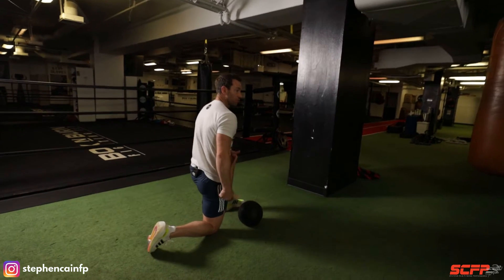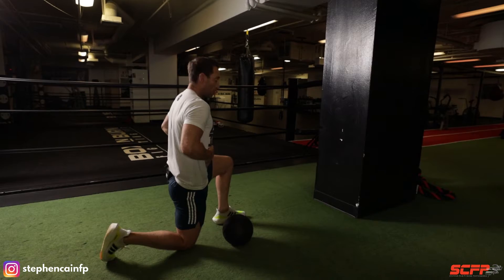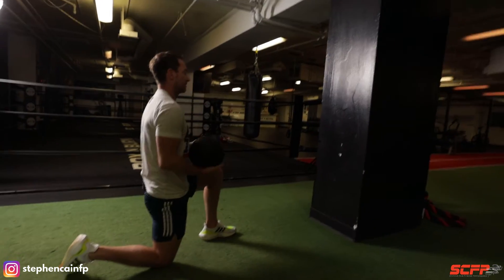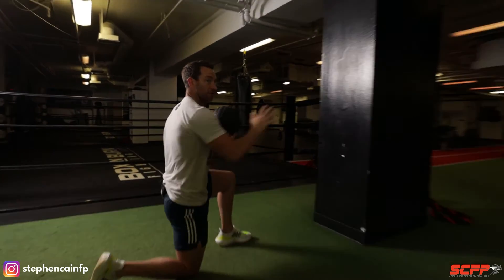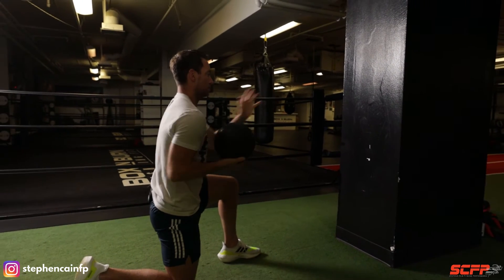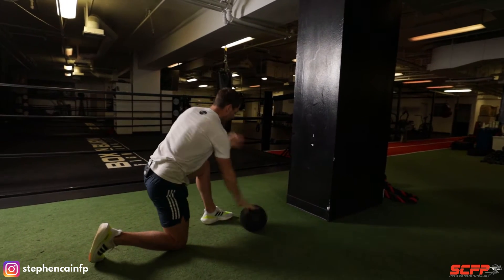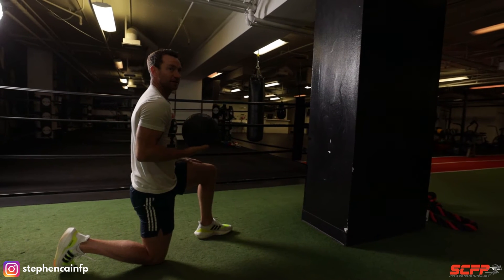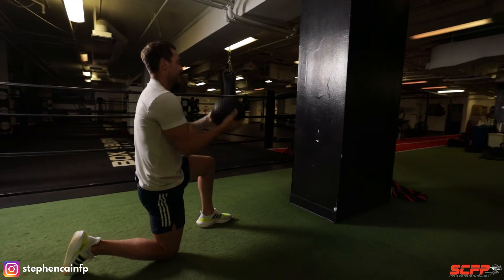Legs want to be 90 degrees — front leg 90, back leg 90. My core is braced, my glutes are engaged, so I'm really stiffening up the core. Elbows nice and tight. The leg that's in front — we're going to be throwing or punching with the opposite side. Hips square, elbows in, slight rotation, follow through. A lot of core needs to be engaged here.